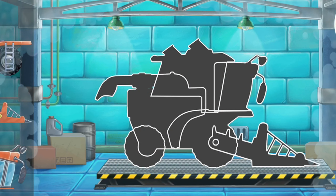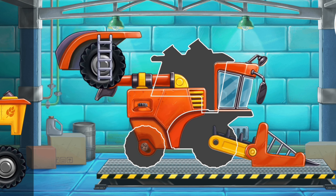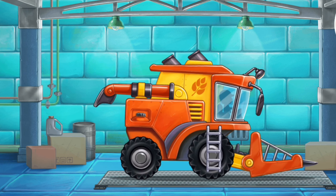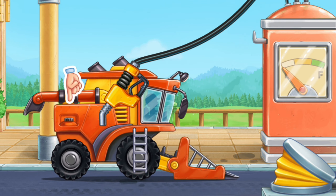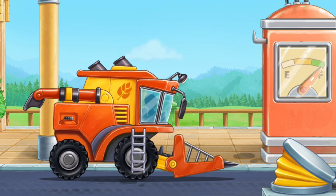First, let's assemble a pickup harvester. Keep up the good work. Let's fuel the pickup harvester. Hooray!